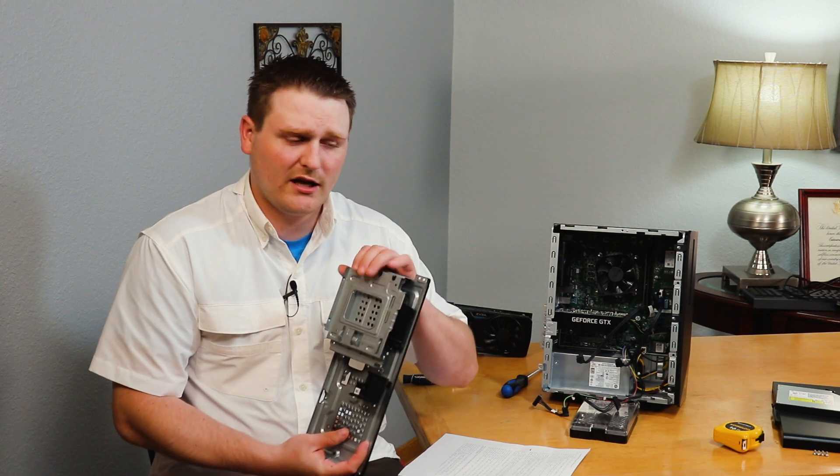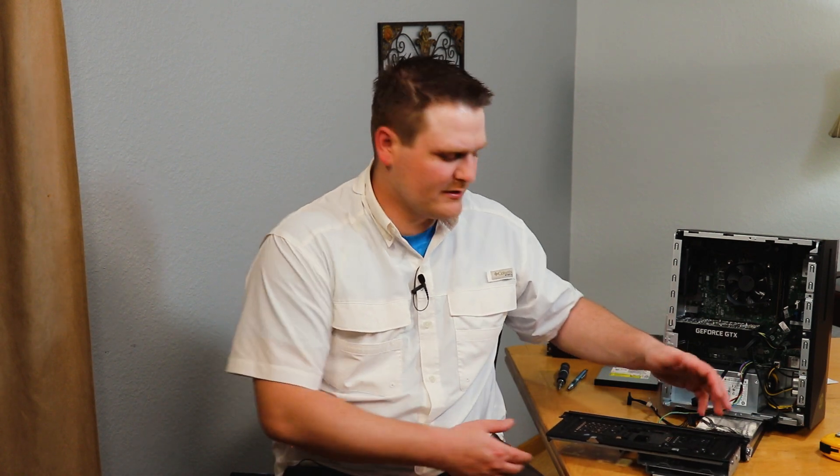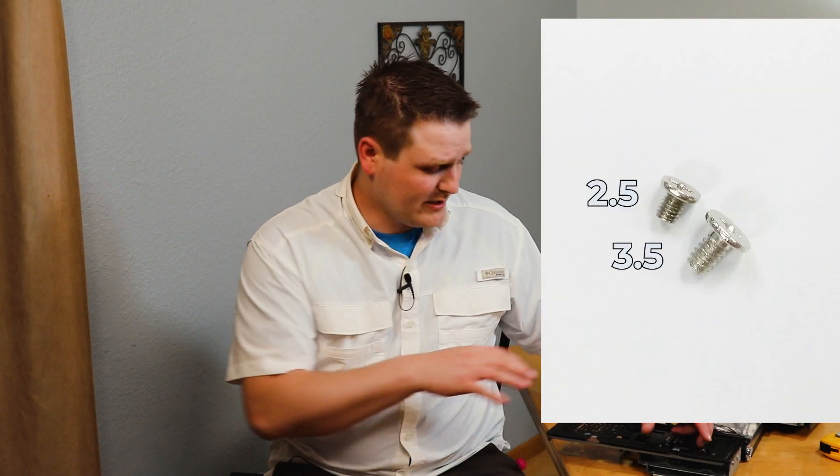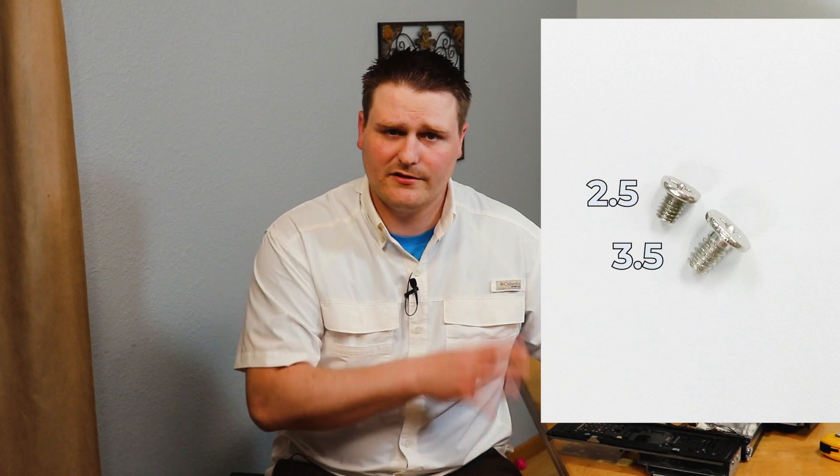If you're wondering what screws you need, just Google 3.5 or 2.5 drive screws, or check my description. You can put a 16 terabyte drive in here all the way down to smaller sizes — it doesn't matter as long as it is SATA 6 Gbps. Even SATA 3 Gbps — that's SATA 2 and SATA 1 — will both work. Pretty much any SSD you can find on the market will work with this. Note that 2.5 screws are finer thread and 3.5 screws are coarser thread — they are different.